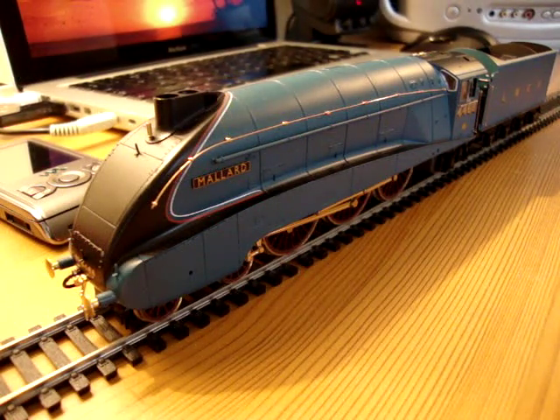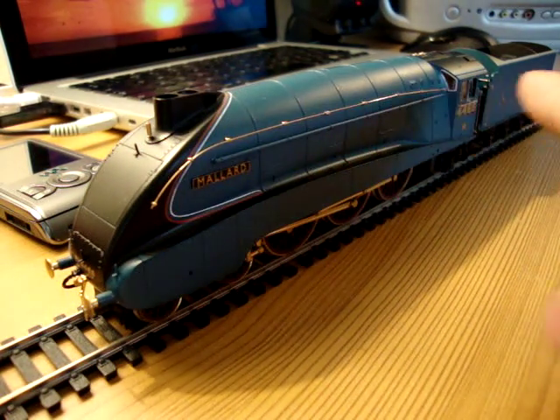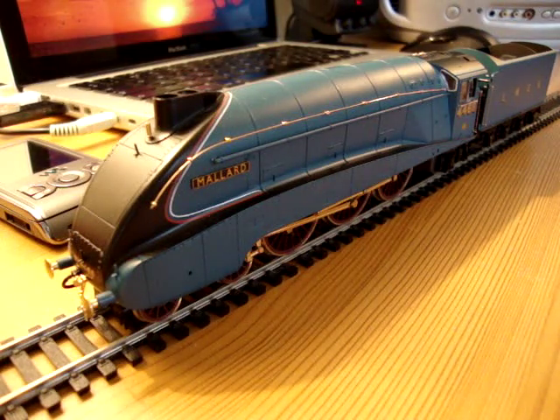It looks very good. Overall, I think it's probably one of the best ones I've ever seen. It's a 17th anniversary edition — what they did was to gold plate some of the detail parts, which really picks them out in a nice way. I think they actually look really good.